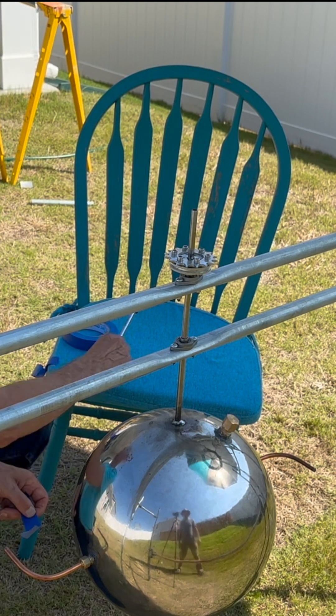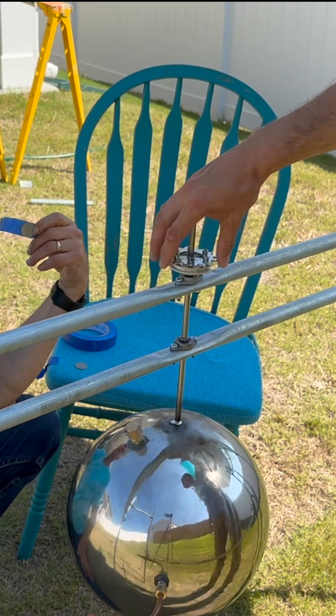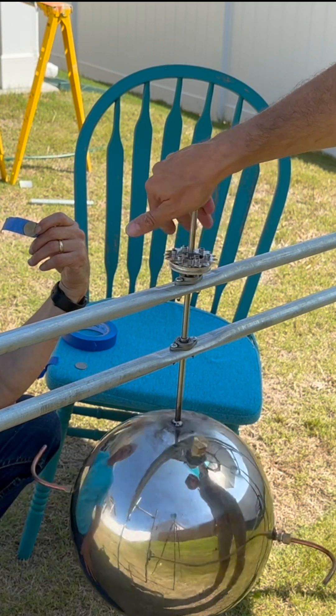We have the sphere on the rack now, attached to the sprocket. It spins freely.